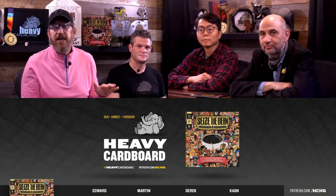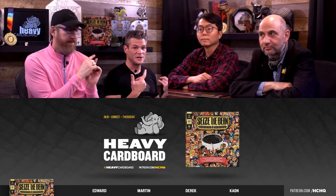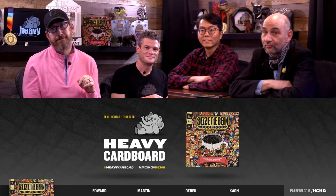Welcome to Game Night here at Heavy Cardboard — teach, play, discuss medium and heavy strategy board games, war games, 18xx. I'm your host, Edward Euler. Happy to be joined by familiar faces: Derek, Colin, and Martin.